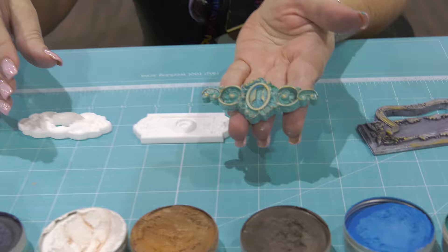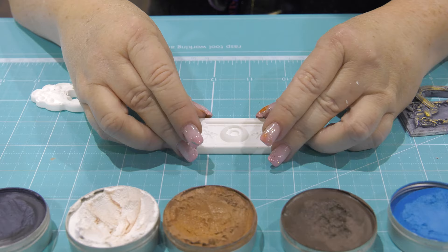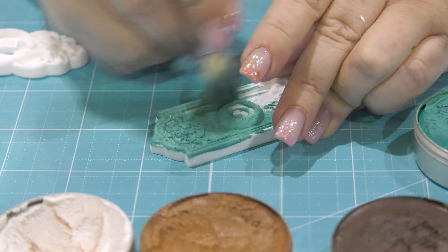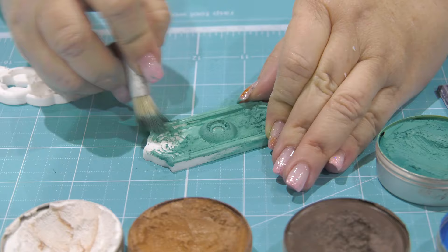I'm taking one of these pieces, which is a mold I created from the Frank Garcia molds — they're made with resin. All I'm going to do is add a little bit of this patina on top using a stencil brush or stipple brush. There are different names for them. You just basically go around and cover everything with it. The patina has a beautiful color and it looks amazing when you add it fully onto a project.